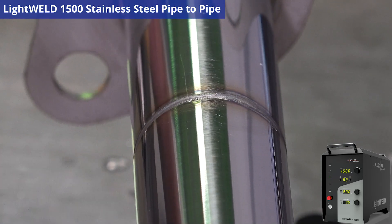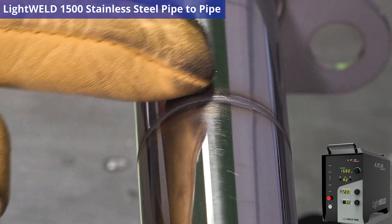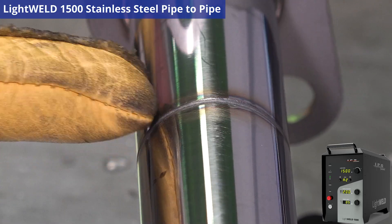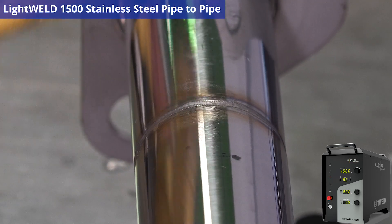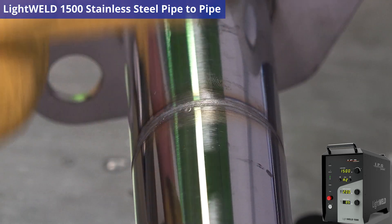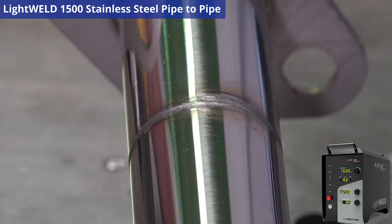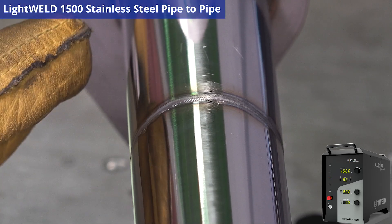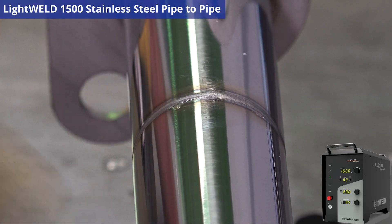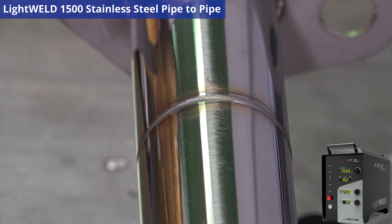That was an excellent weld. As you can see, that was very controllable. We got a nice straight weld going onto this stainless steel pipe. I just went from a flange weld to a pipe-to-pipe weld. I didn't have to change my IPG preset for this because I'm basically doing the same thing. There was no deformation there. That pipe is straight as an arrow. Now that flange is perfectly level and straight also.